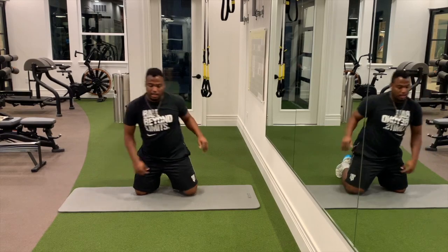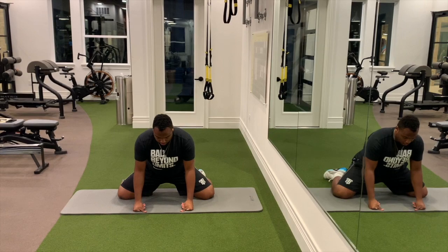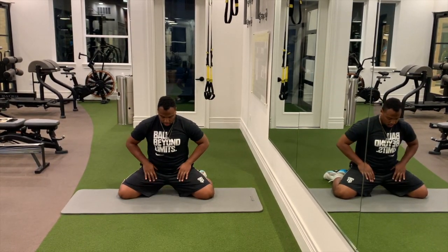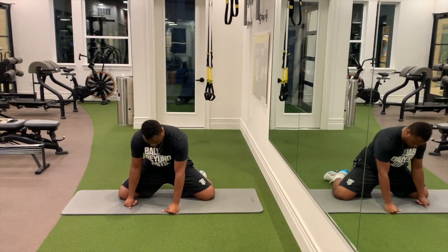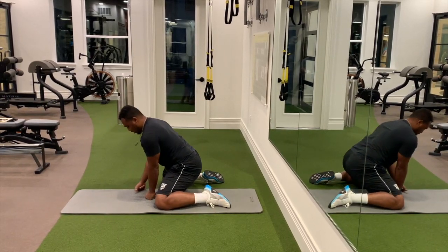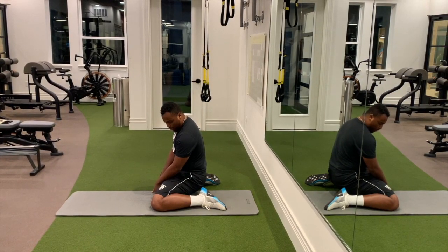Next, get your knees as far wide as possible and sink your hips back. This is going to get your hip flexors really nice and stretched out. Sink back as far as you can — get your hips right back there.